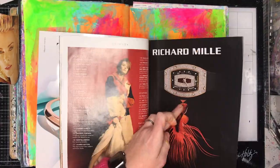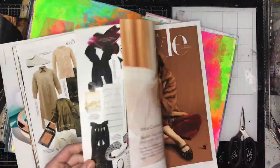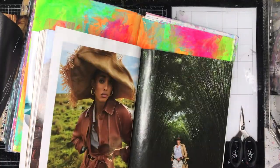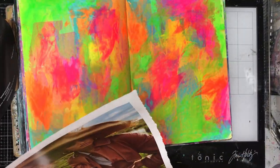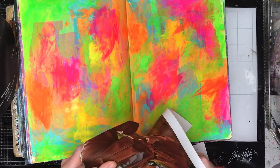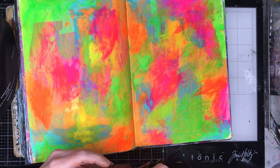Now I am going through my magazine to find some images. I am cutting out some faces, some bodies, some eyes, and some lips. I really didn't have a firm idea of what I wanted to do on this page — I knew I wanted to do a magazine collage but wasn't sure what images I would use, so I have included this bit so you can see where I actually sourced my images from.